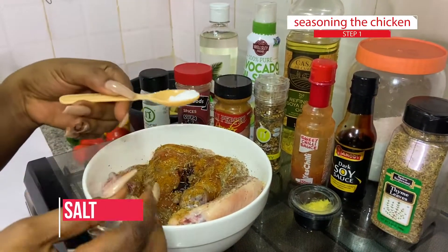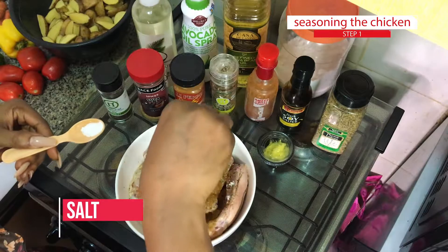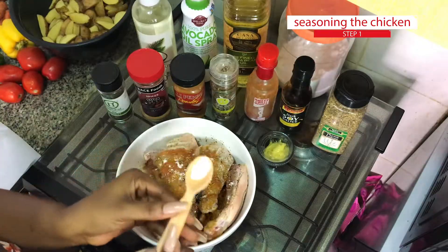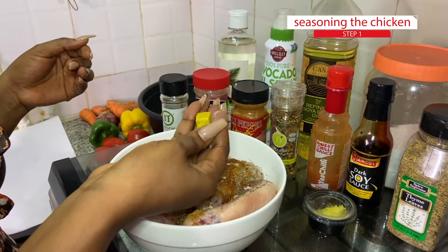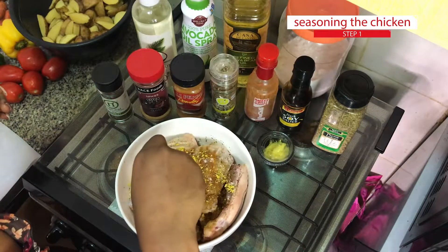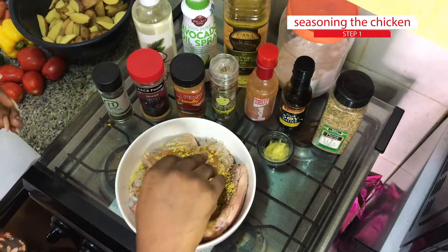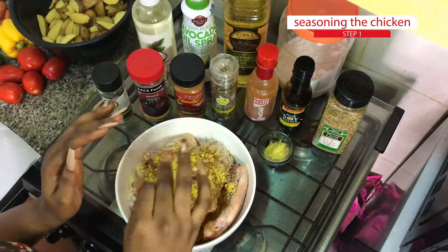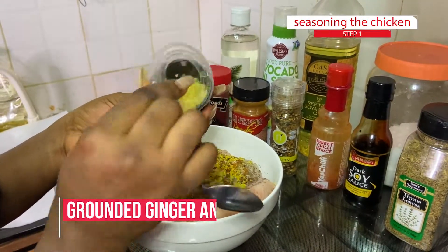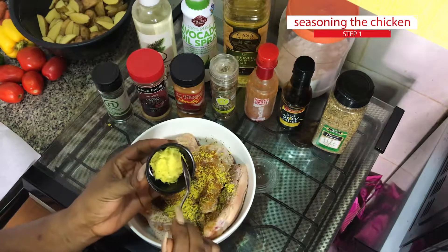I'm going to add some salt to taste — since I'm not boiling this I just need a teeny pinch of salt. Then some seasoning cubes, just two of those. I have just six cutlets of chicken so two cubes is just perfect. Then I'm going to add my ginger and garlic paste — this is natural ginger and garlic which I've made together into a paste.